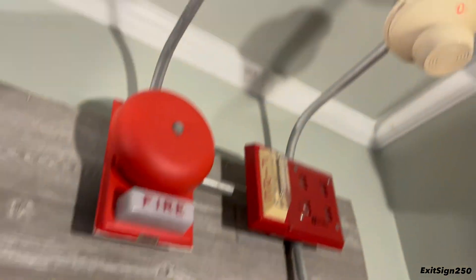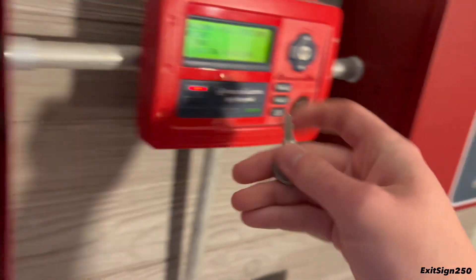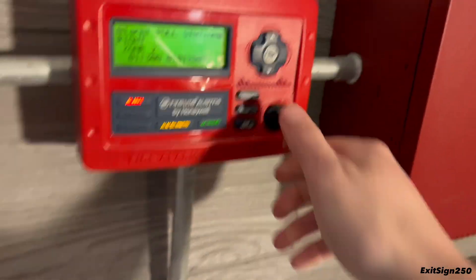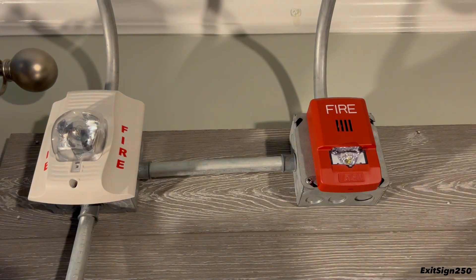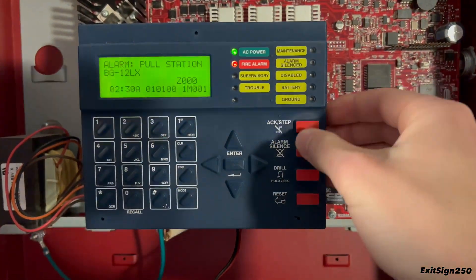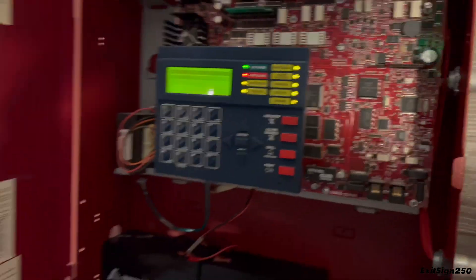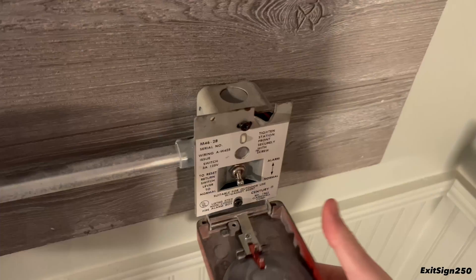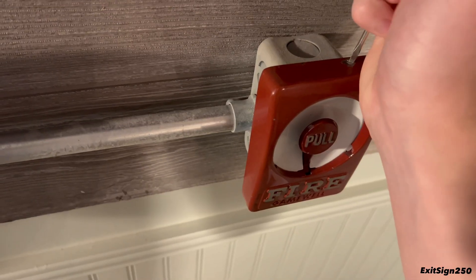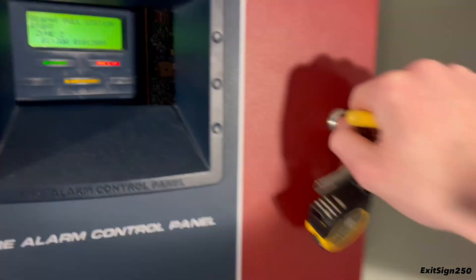While this is airing out, let's pull the Gamewell Sentry. Get that key, reset that, unlink the systems, reset this panel, and reset the Gamewell Sentry — which is sometimes tricky on camera. Hopefully both of those smoke detectors have aired out, so we are resetting the system.